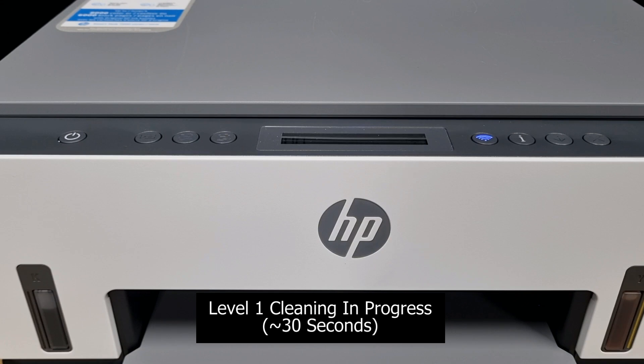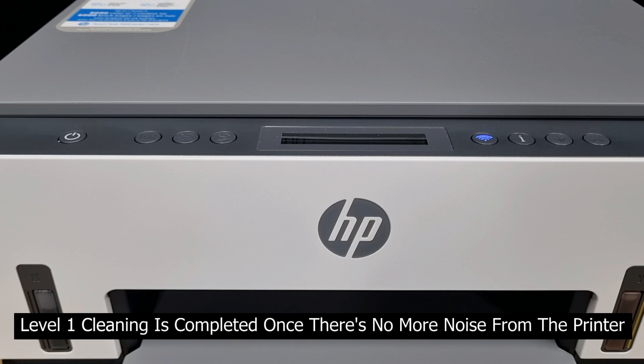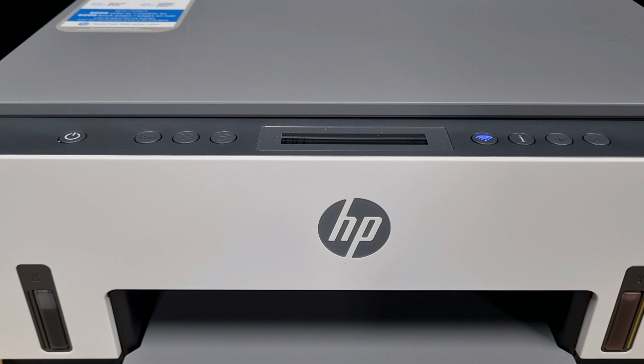Tap twice on the control panel. Level 1 cleaning is done once you stop hearing any noise on the printer. If the print quality is still unsatisfactory, let's do a level 2 cleaning.